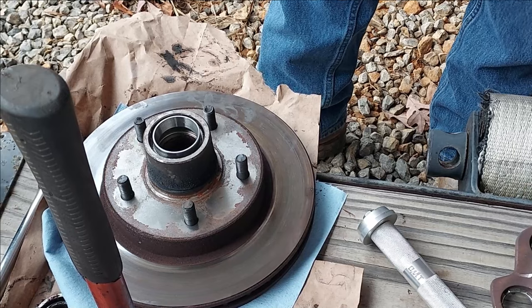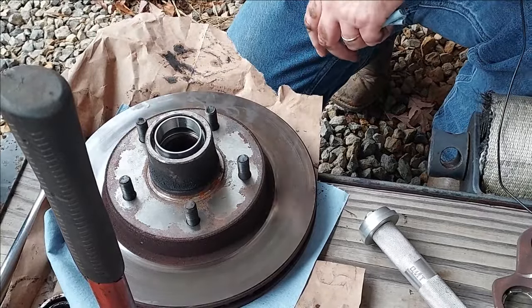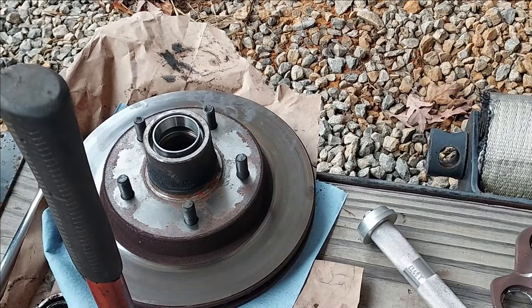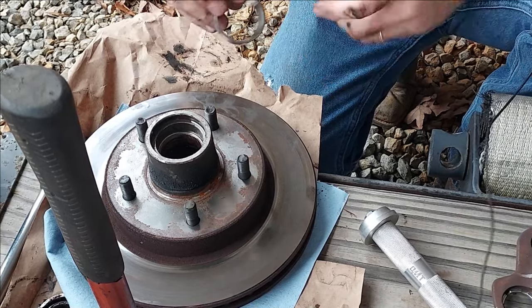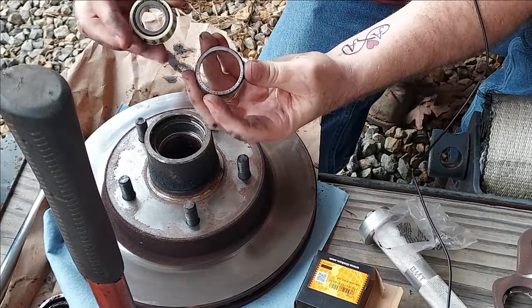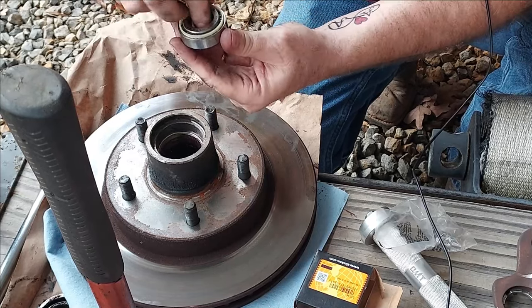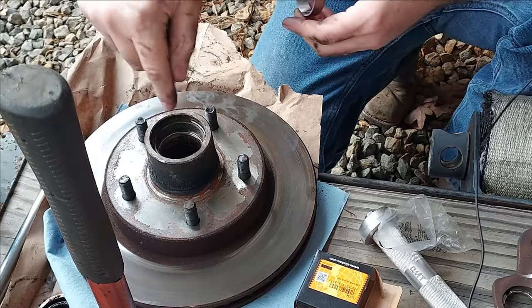We also got the bearings. Your bearings come in two pieces — a cup and a cone. When you hear people say 'bearing and race,' the race is what the bearing rides inside of and it's tapered on the inside. This would be called the cup. The actual bearing that goes on the inside is the cone because it's kind of cone-shaped. These little rollers ride inside that tapered area.